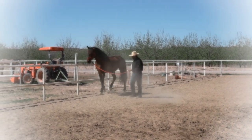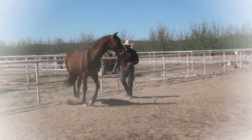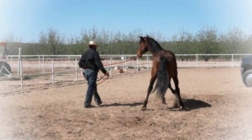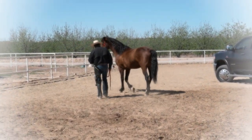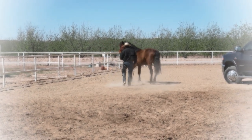He got a little bit nervous again. Why? Because horses are claustrophobic. And for Jefe, that's one of his biggest things that we need to address — which is being claustrophobic. And this exercise is perfect for him.